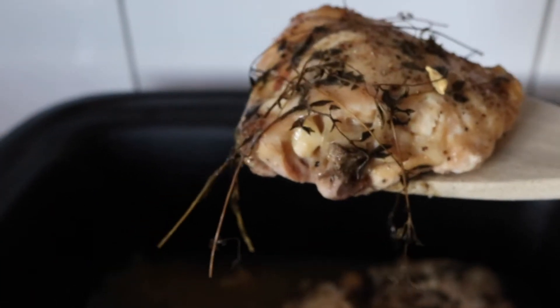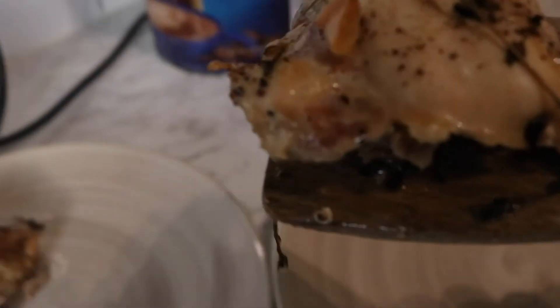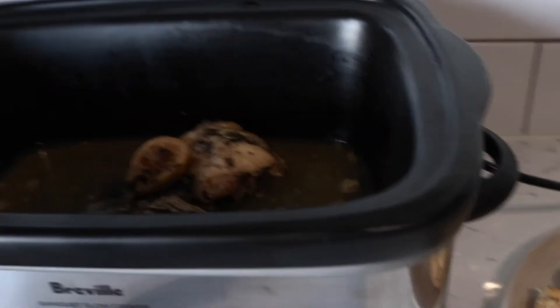It smells so good! Let's try and get a piece out. I might scoop up some of these juices to put on top, but I'll do that in just a minute — I'll do the mash and veggies and put that on our plates first.